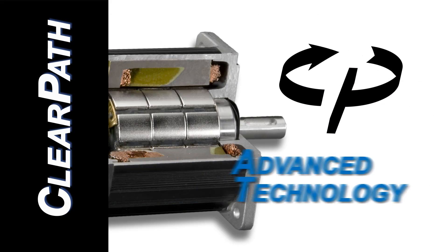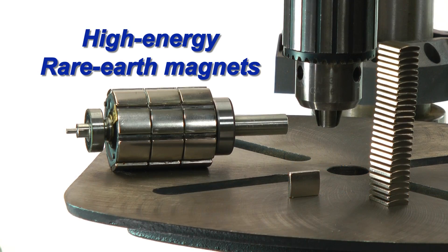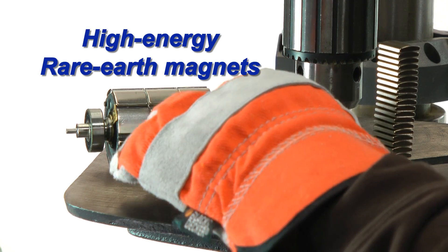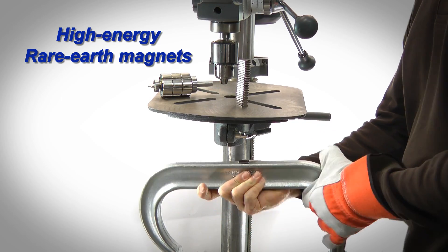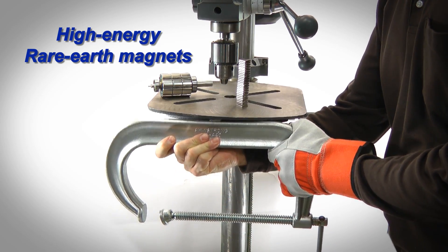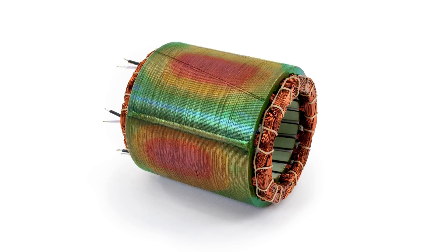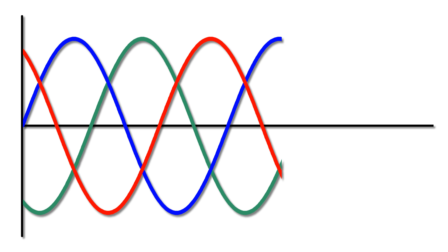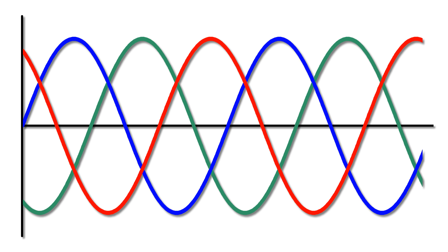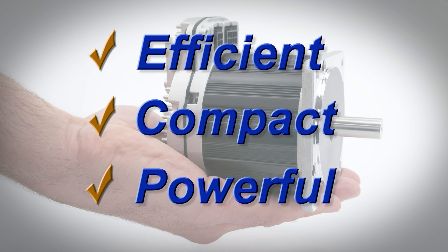ClearPath uses thoroughly modern technology. Its rare earth permanent magnets are made from fully centered ultra-high energy neodymium iron boron. Its electromagnetics were engineered using advanced computer-aided design techniques, and its near-perfect electronic sine wave commutation and sophisticated control algorithms all act in concert to provide a highly efficient, compact, and powerful motor.